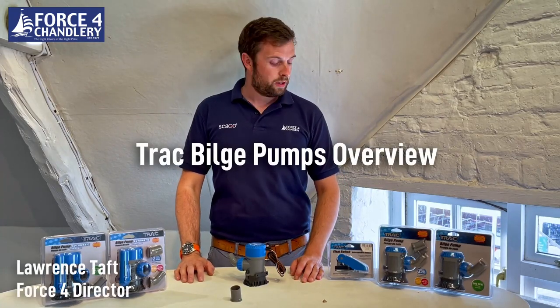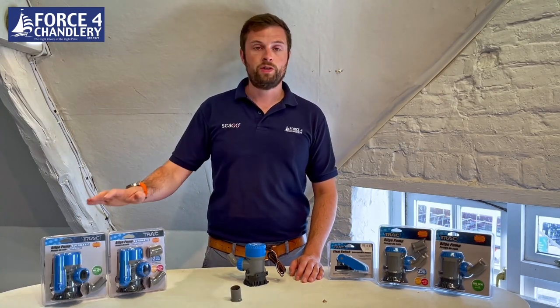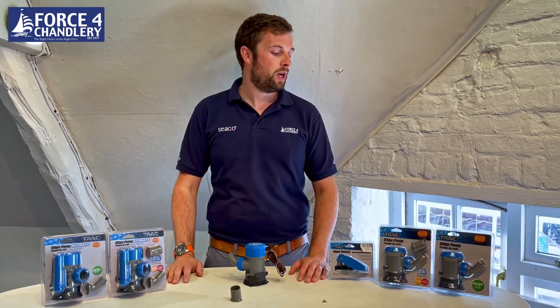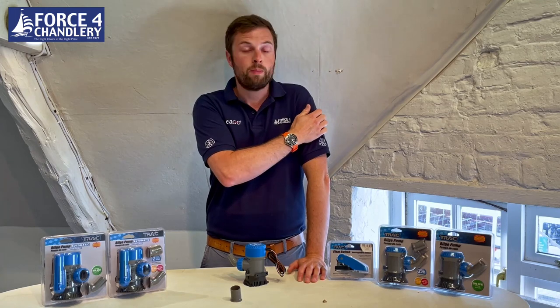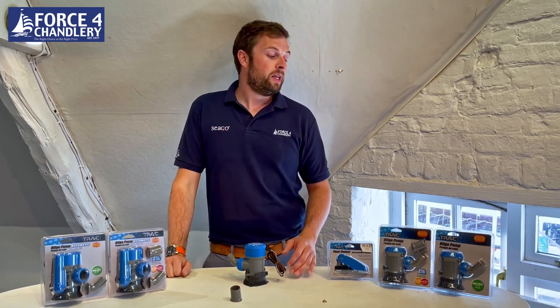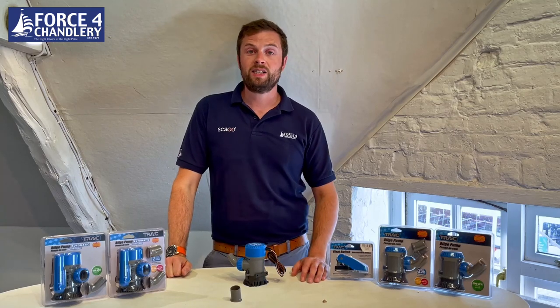Hi, I'm Lawrence from Force4 Chargery, and today I want to give you a brief overview of a new range of bilge pumps that we're stocking here at Force4. These are Track bilge pumps, which are Track — part of the Camco Group. It's a large American company that we've been dealing with for a number of years, and we've found the quality of their products to be excellent.